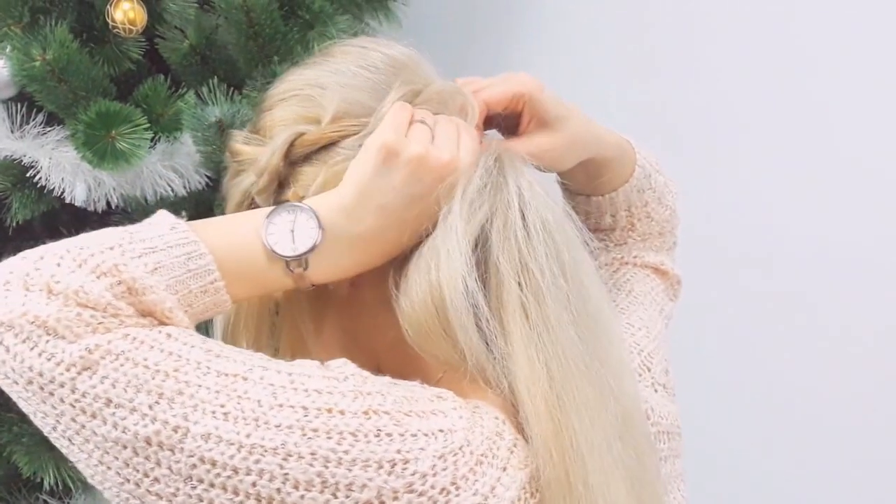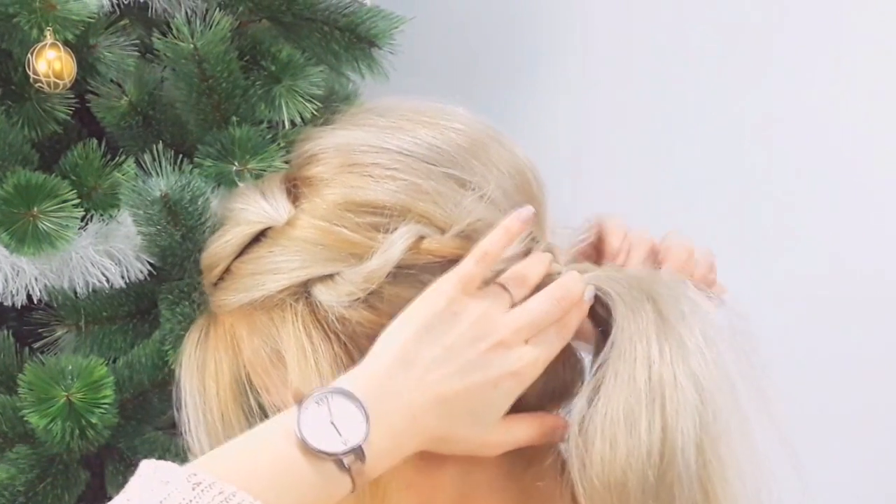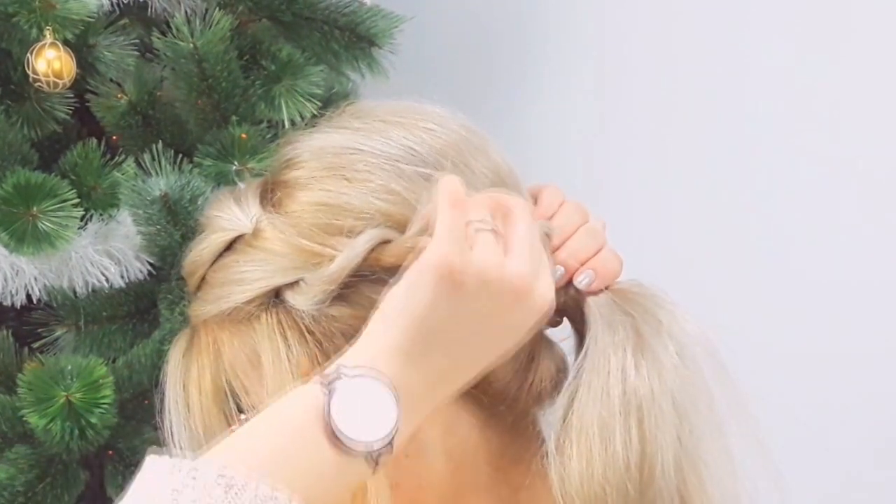When our braid is full and finished, we tuck the ends into the elastic from the ponytail. Then we repeat the rope braid on the other side as well.